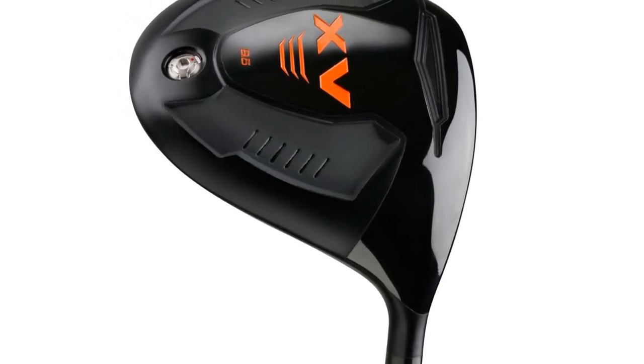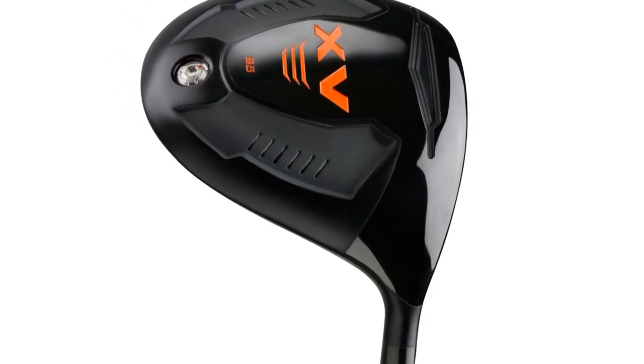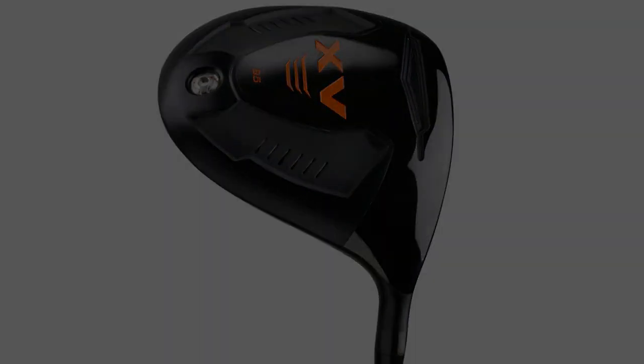The Acer XV driver has an excellent shape and solid-sounding impact. The crown has a non-glare matte black finish over the beautiful black PVD finish. All in all, you won't find a better driver at this price anywhere.